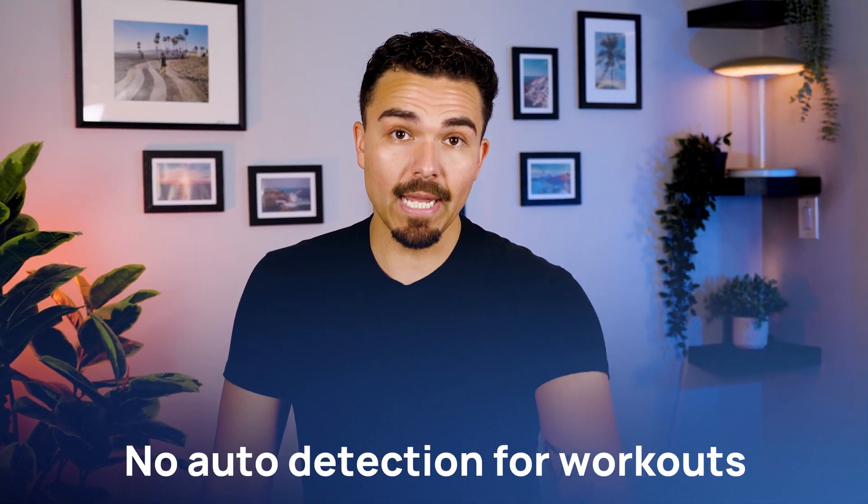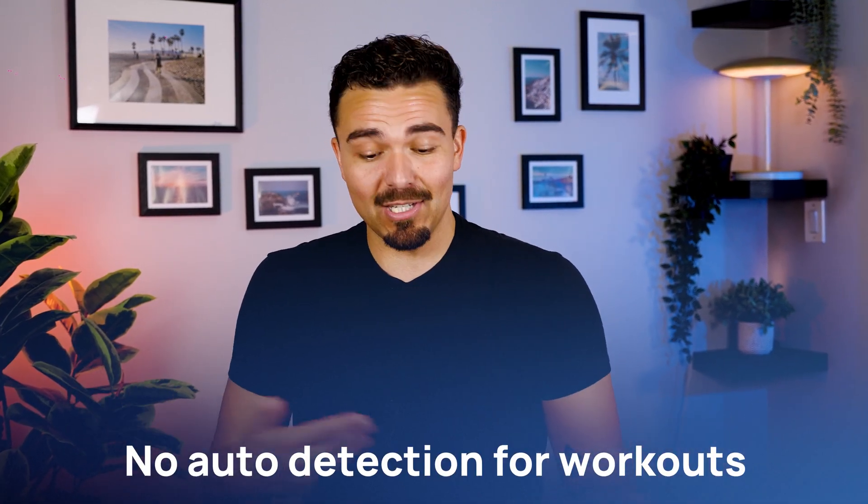I did not expect the ring to feel this premium. It really feels amazing, looks really good, and fits well on the finger. It even sparked a few conversations at work and with my friends. But there are some things that have been sort of disappointing — such as the fact that it won't automatically detect when I'm working out. I'm just going to forget to log my workouts. Auto-detection for workouts would be great.